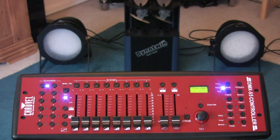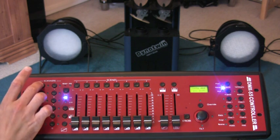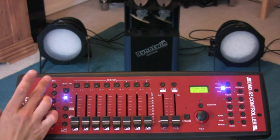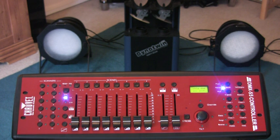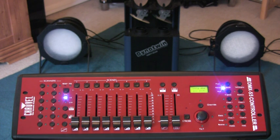Now if you remember, I'd set the Dynatwin to scanner number one or channel number one. This top button here is to turn the control for scanner number one on and off. Number two I have set to the two-part cans there.